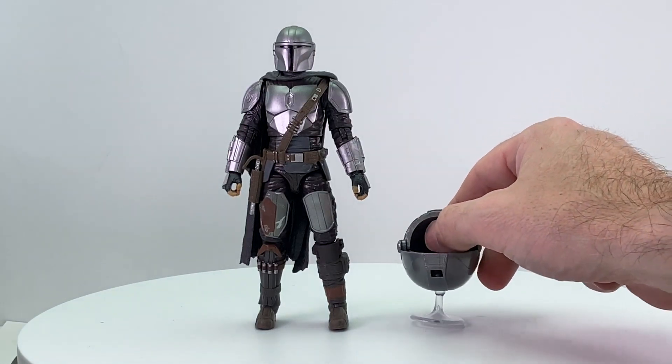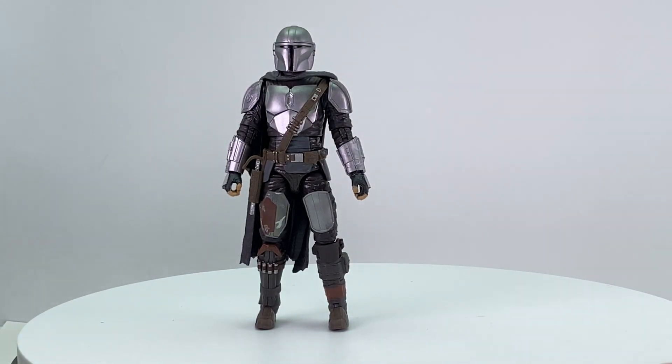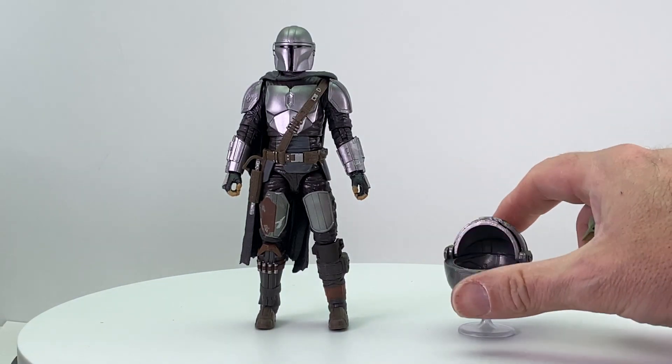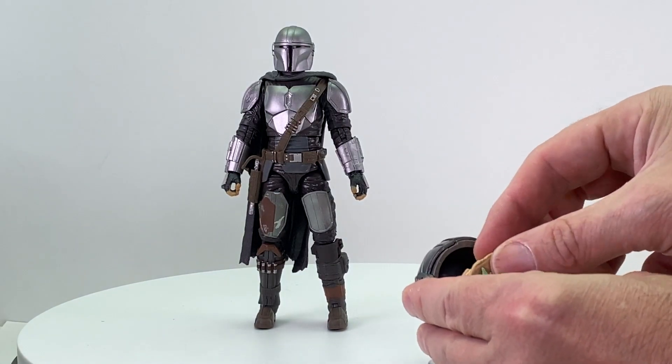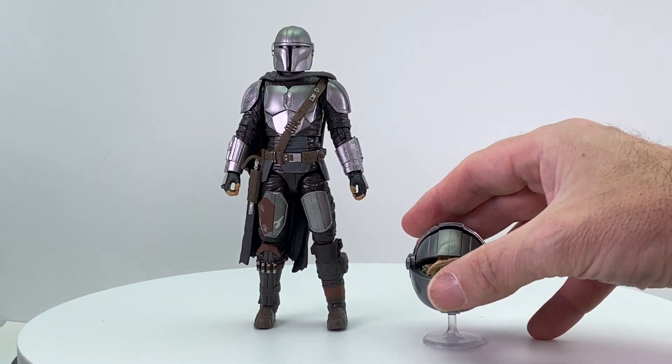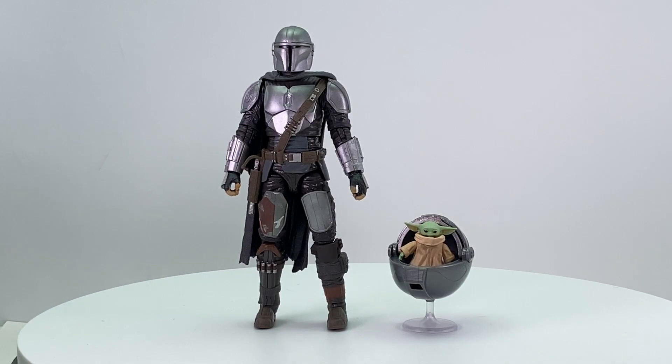You get a little display stand that's a bit on the short side — it plugs into the bottom, so you could find something a little taller if you wanted. The crib doesn't close all the way, which would have been nice, but you can lay Baby Yoda inside and put the lid down partway. Until Hasbro gives us a real Black Series air crib, I think this one from the Mission Fleet works really well. The Mission Fleet Mandalorian set includes the speeder bike, Mandalorian figure, Baby Yoda in the air crib, and only costs $10 at Walmart. I wouldn't be surprised if the rumored Mandalorian build-up set includes an air crib.